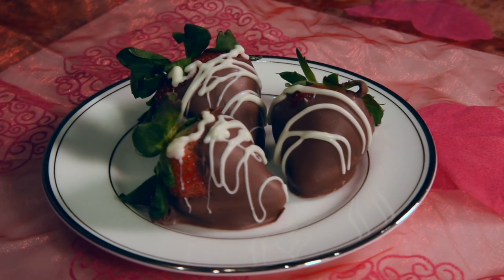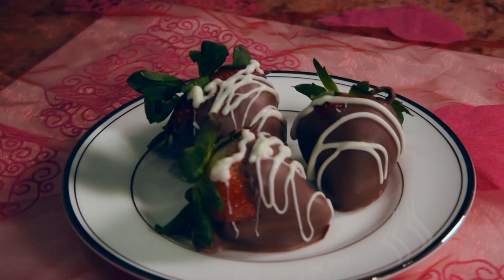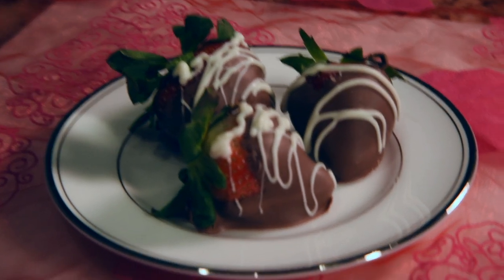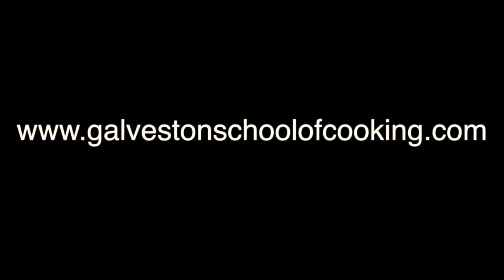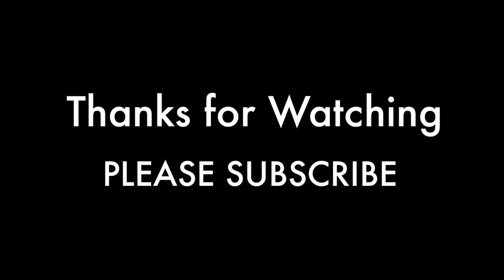Thanks for watching. We have fun around here — cooking should be fun. This is Chef Steve at the Galveston School of Cooking in Galveston, Texas. So check out this and more at galvestonschoolofcooking.com. Thanks for watching, and please hit subscribe if you would like. I would like for you to. See you next time.